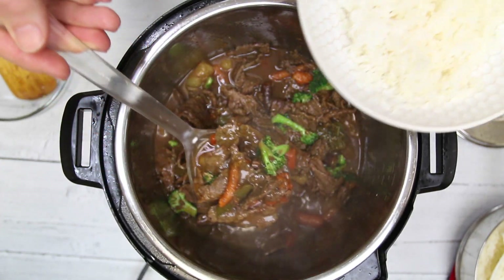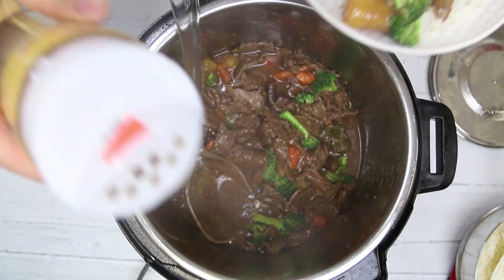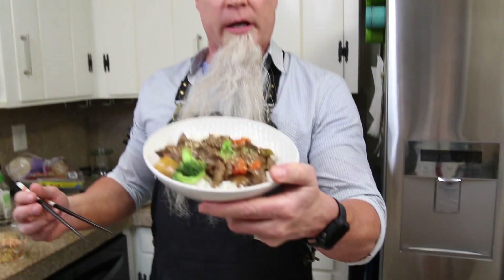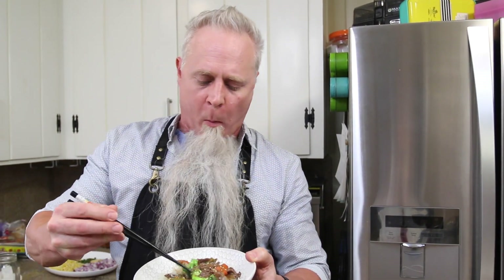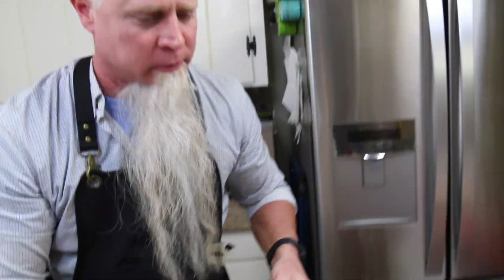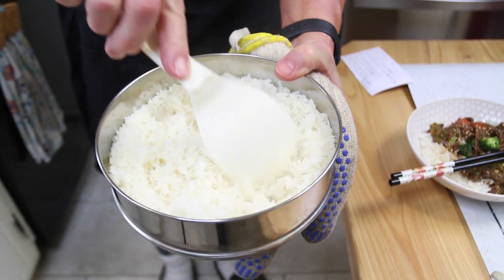All right, that's about it — let's serve some up. I got my rice here in this bowl. I'm going to throw some sesame seeds on top. Let's give this a taste — let's taste the beef first. Mmm, wow, that's delicious! See the rice? Perfectly cooked, every time. All right guys, Mongolian beef in your Instant Pot — do it.